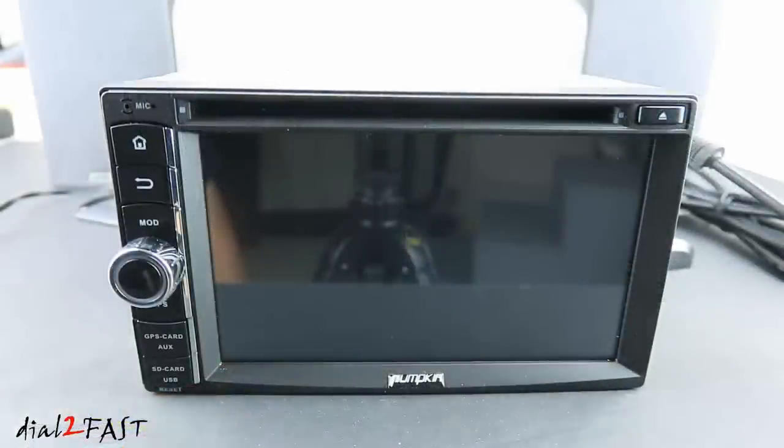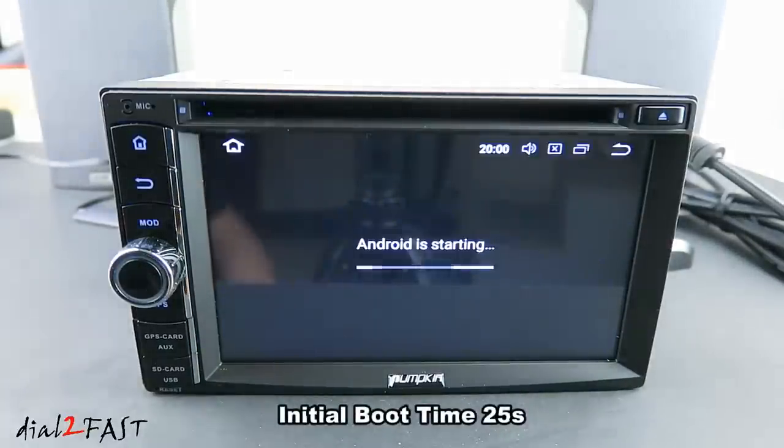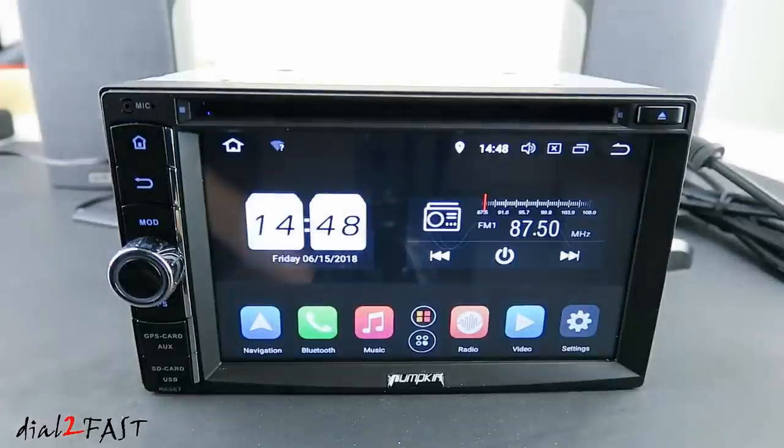I've gone ahead and connected my 12V power supply to this car stereo. I connected the yellow wire which is the constant 12V, the red wire which is the ignition 12V, and the black wire which is ground. I also connected two speakers to the front left and front right output. Now I'll turn on the power supply. This unit does have fast boot — after the initial boot up, if you turn off the ignition and turn it back on, the unit will start up in one second. Now before I go over the user interface, let me quickly talk about the specs and features.